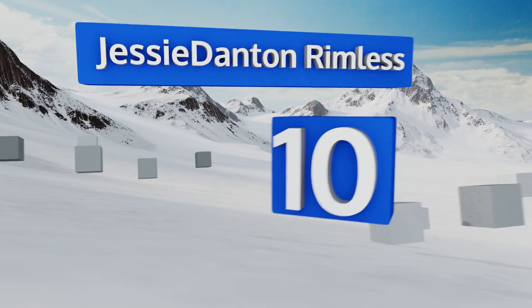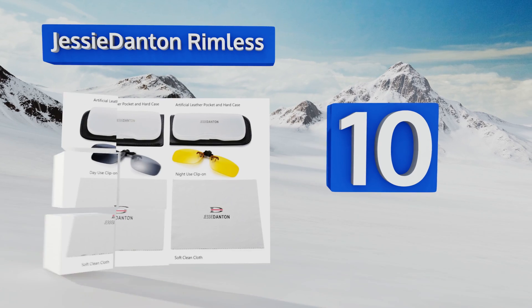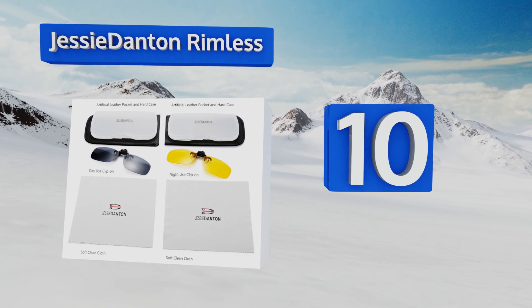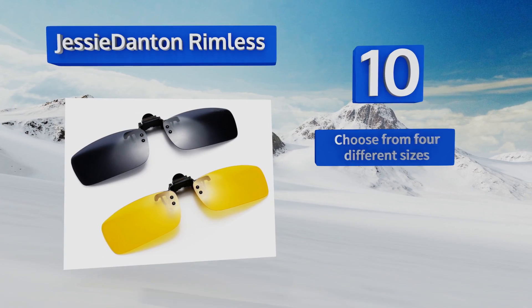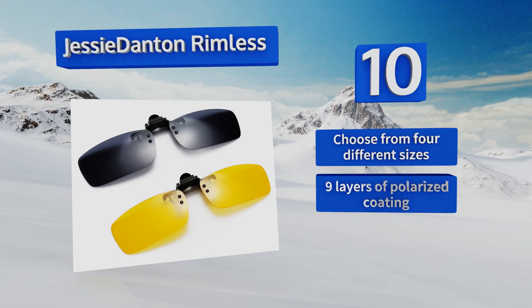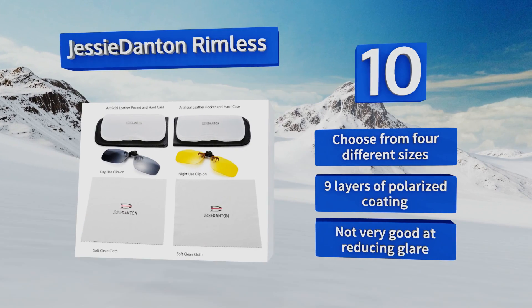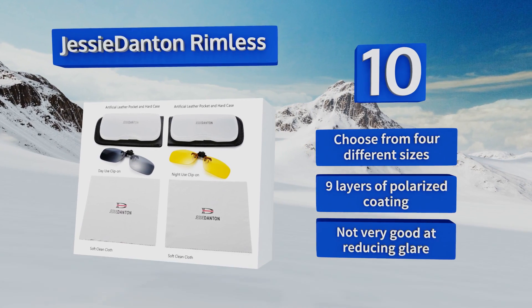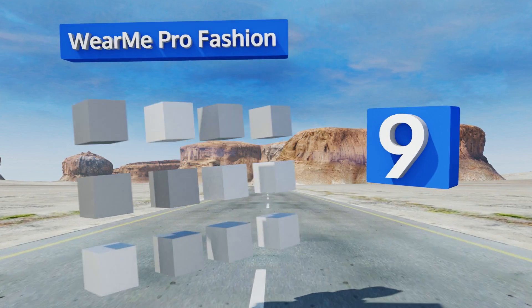Starting off our list at number 10, the Jessie Danton Rimless come in a pack of two — one for day and one for night — and feature metal alloy clips that are resistant to scratching and impact damage. They include cleaning cloths to remove lint and smudges. You can choose from four different sizes, all with nine layers of polarized coating. However, they're not very good at reducing glare.